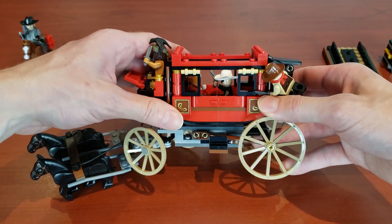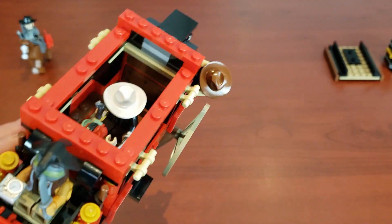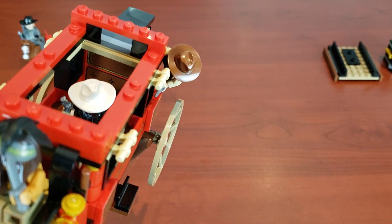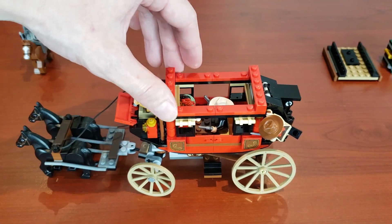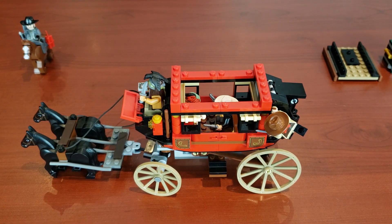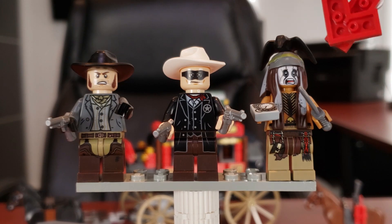Just a great job on Lego's part — this is just the perfect carriage, it's phenomenal. I also love all the stickers on this; as much as I don't like stickers, I really love the detail. In the back there are two stickers to kind of look like cushions. All in all, a great looking carriage — I have nothing bad to say about it, it's exactly what you'd want a carriage to be. Now we're going to take a look at the minifigs.